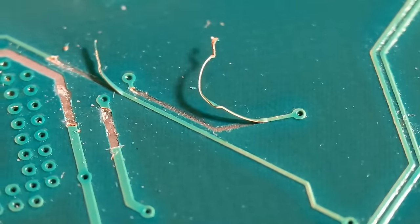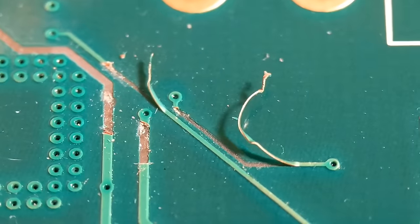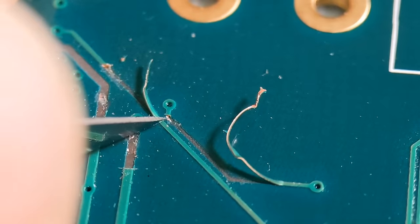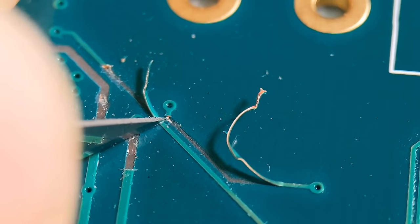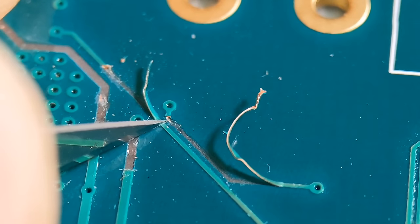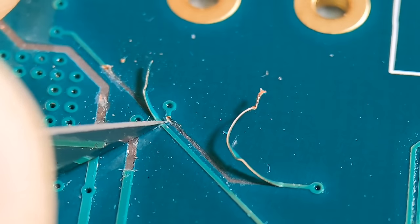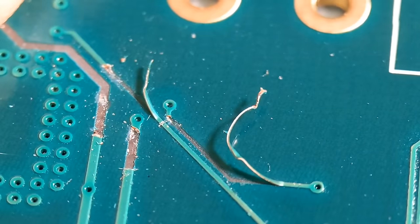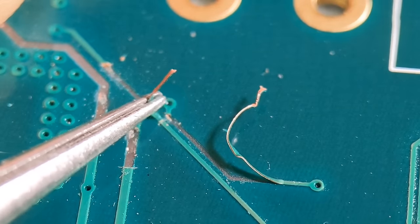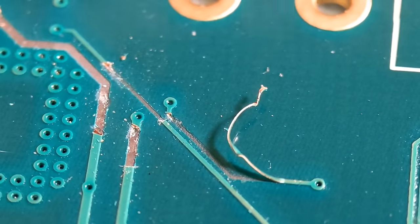Moving on to the thinner trace just above that - just turn the board around to centralise it on screen. Again, get to a solid piece of trace. Don't want to go too deep in case you've got layers below - too much pressure could go straight through and hit the lower layers. Carefully pull that up and it's broken right at the point where I scored it. That one's sorted.